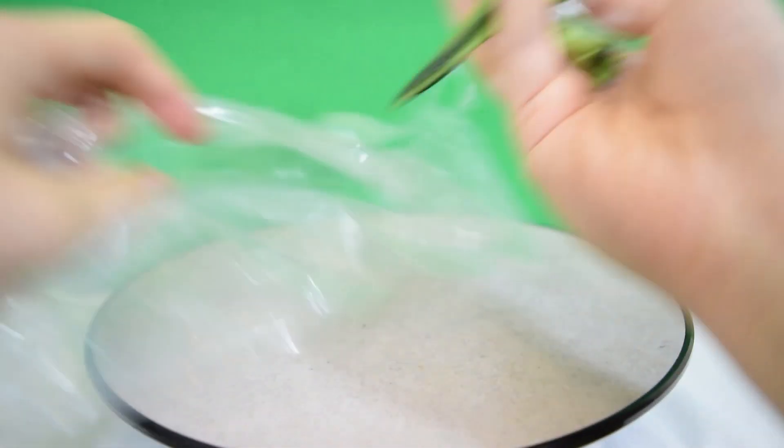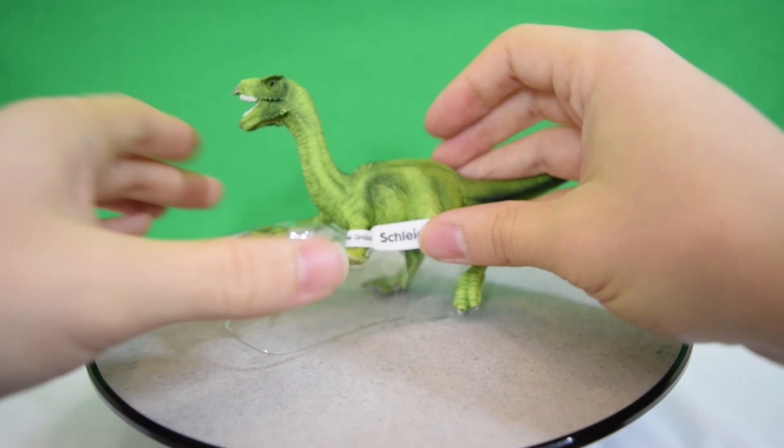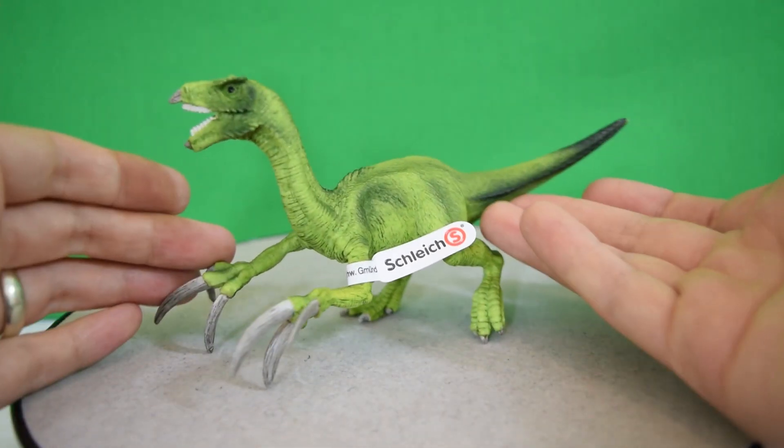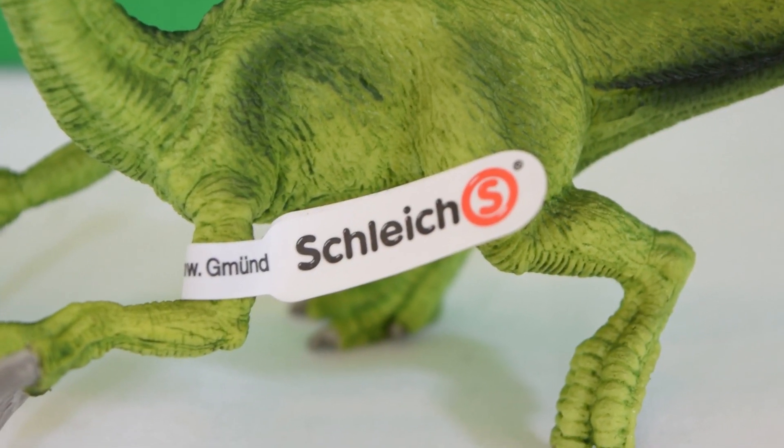So I'm getting him out of his packaging. It comes on a plastic tray which reduces any chance of warping. So here is the Mini Therizinosaurus out of the packaging, and I have to say this guy looks really, really cool.